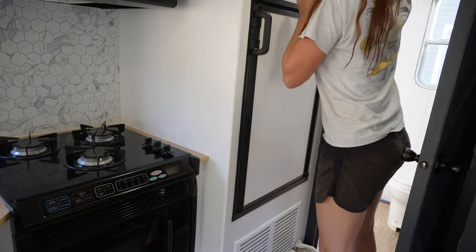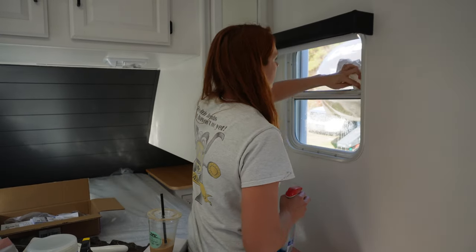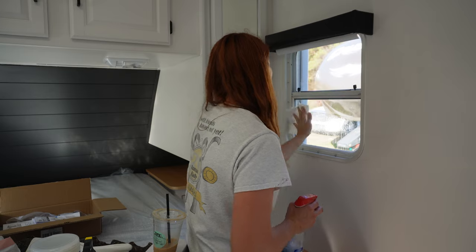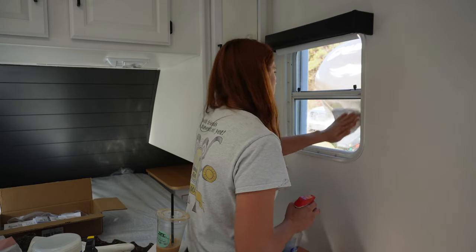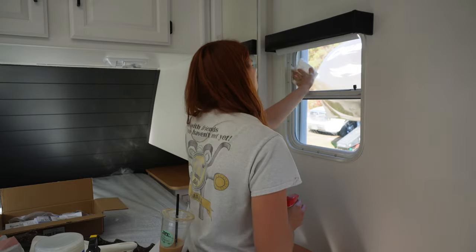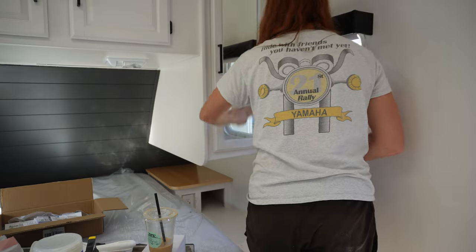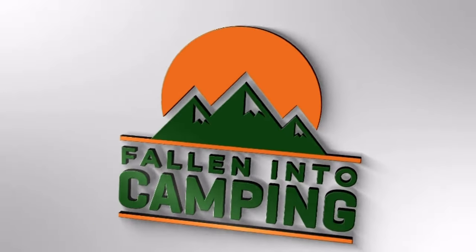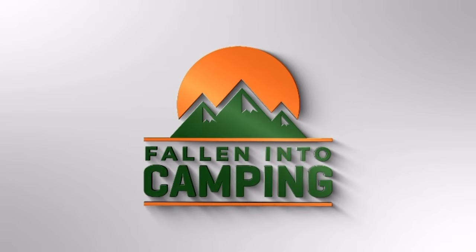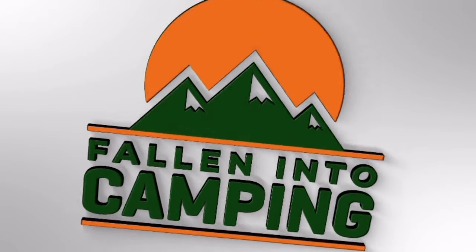It's my pet peeve when campers have dirty windows — it's such an easy thing to do and nobody ever does it. Nobody wants to walk in and see nasty things. I will see you guys back for staging and the final reveal. Have a great night!